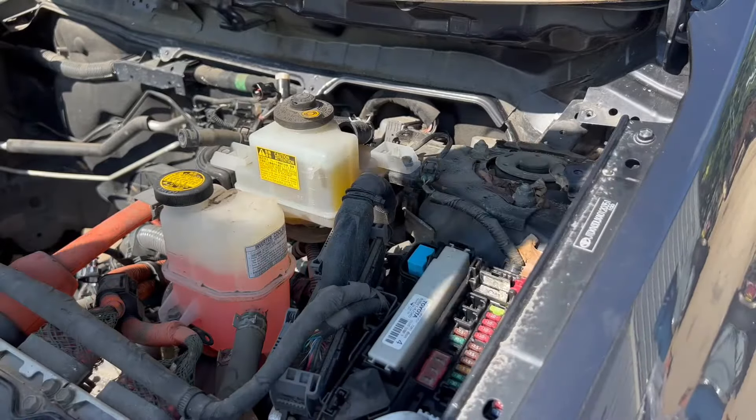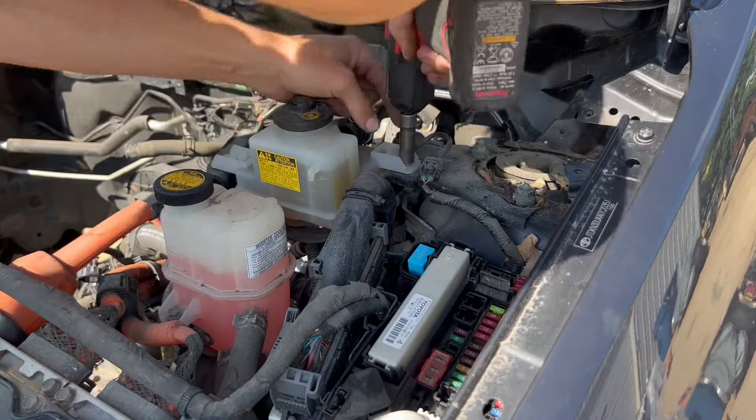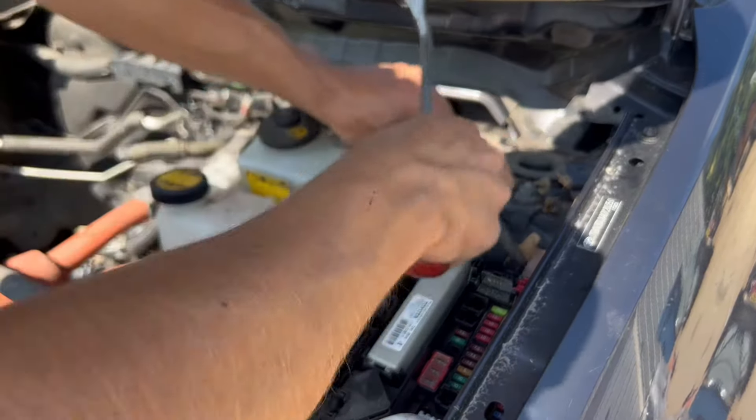First thing you want to do is get a 10mm on the impact and take this brake fluid canister off. Don't forget to unplug this wire right here on the top right.